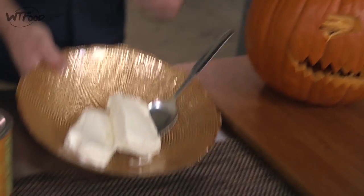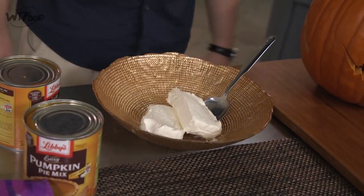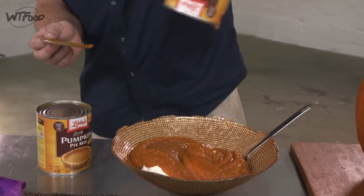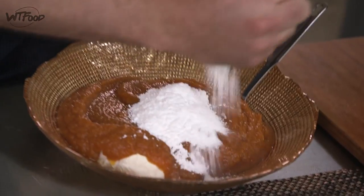First thing we're gonna do is make a little nightmare dip to put inside this bad boy. I'm gonna start out with a little bit of cream cheese — you could also use cool whip if that's your thing. I got some cans of prepared pumpkin, just gonna add that in, keeping it quick and dirty. A little bit of powdered sugar to thicken it up and season it. Never get enough sugar around Halloween.